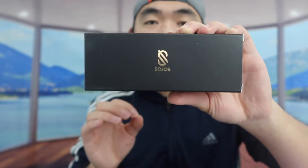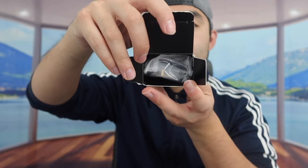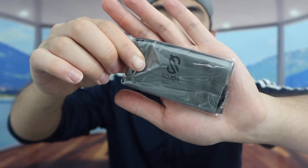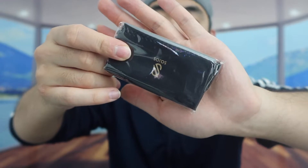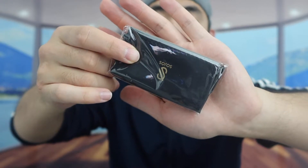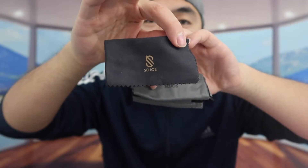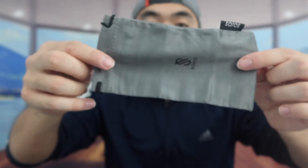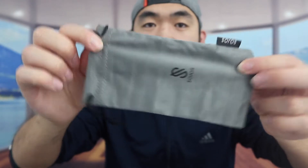When you open it up, this is basically what the inside looks like. They provide little baggies you can use to hold the sunglasses. On the other side, they include a lens cleaning wipe — you can use this to clean the lenses or any of your other glasses. There's also a little carrying bag, which is super convenient.